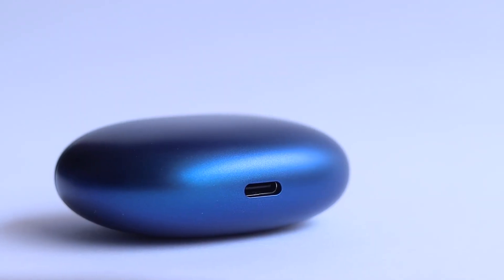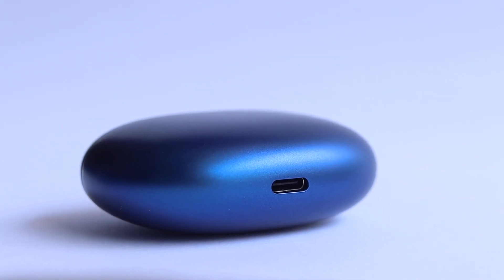Now let's talk about connectivity and additional features of the Realme Buds Air 3. These earbuds come with Bluetooth 5.2 technology, ensuring a stable and reliable connection. The earbuds support fast charging, providing hours of playtime with just a few minutes of charging. The Realme Link app allows for customizing touch controls, updating firmware, and accessing additional features and equalizer options. Moreover, these earbuds can connect to up to two devices at the same time, allowing you to switch between devices simultaneously and more conveniently.